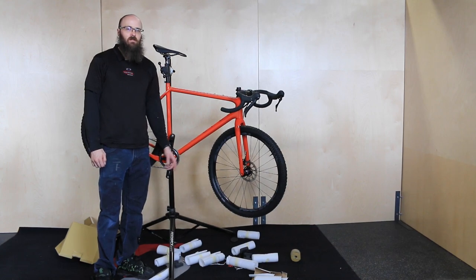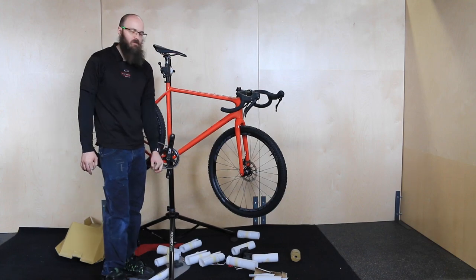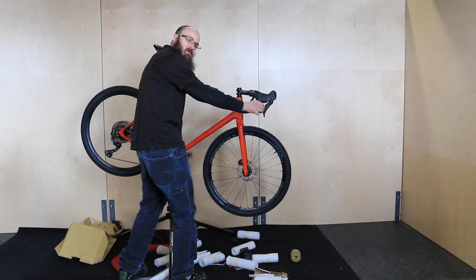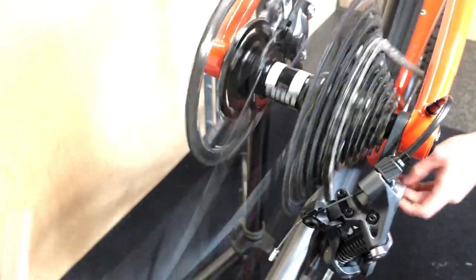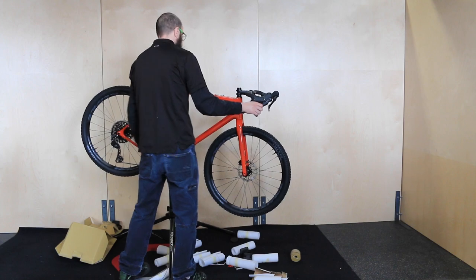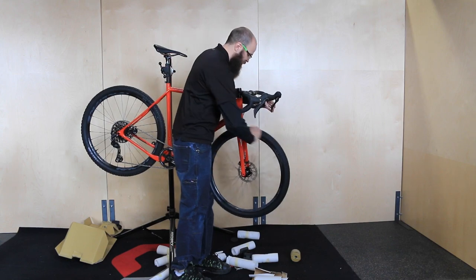Now that you've got your front wheel installed, it's a good time to check your brake function and run through your shifting to make sure nothing shifted or got damaged during shipping. Click through each of the cogs on your cassette, making sure the chain lands nicely and quietly in each cog with no odd drivetrain noises. Also listen for any brake rub and give your brakes a firm squeeze to make sure they have adequate power.